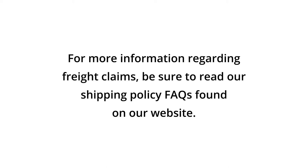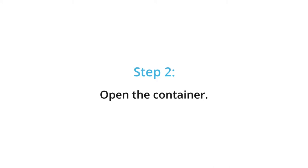If you must outright refuse the freight shipment, for more information regarding freight claims be sure to read our shipping policy FAQs found on our website.